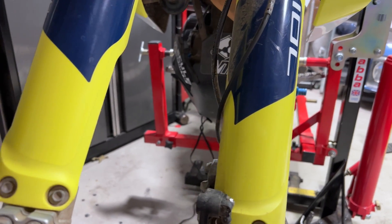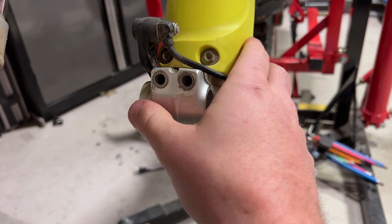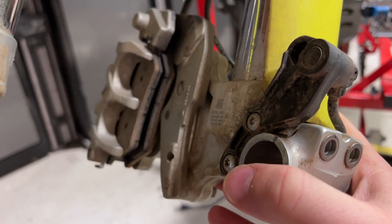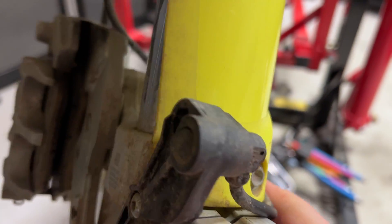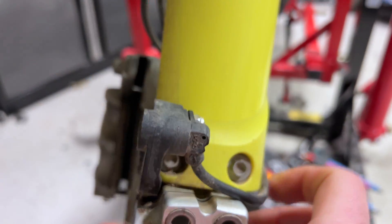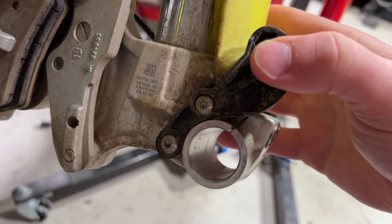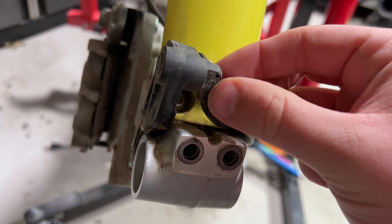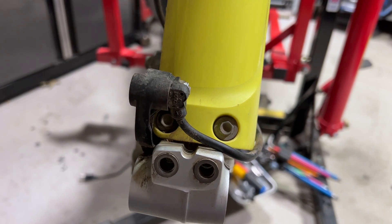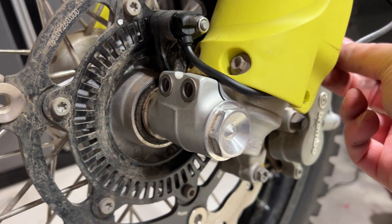Looks like I was wrong — the speed sensor does come down here, so that's fine. You've got a little nut here — size 10 — and on the back side you have a T27 or T25 Torx, so you have to counter-hold to get this out. This keeps the plastic bracket in place, then you can pull it out. So T25 or T30 and a 10 millimeter on this side, counter-hold, and then you're free. The new speed sensor is on and run through here — we just have to manage all this all the way up.